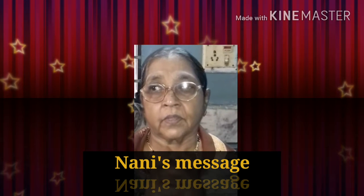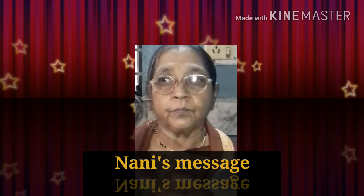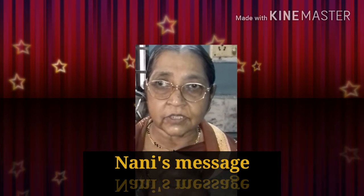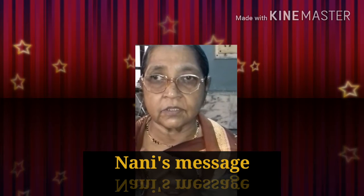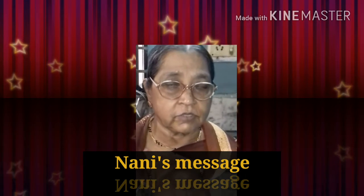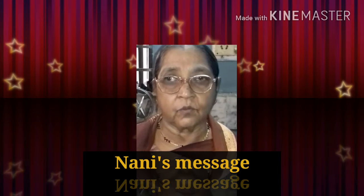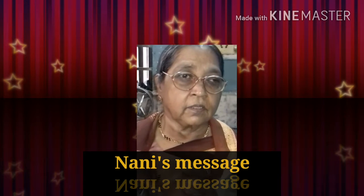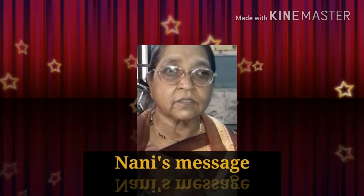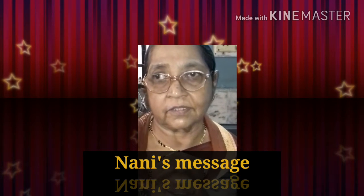Welcome to Nani's Kitchen. I am very glad to meet you after a long time. I am quite fine. Hope you will enjoy today's recipe. It is a transition time, from the hot season to the cold season. I think it's better that I show you a drink which can suit this climate and you will like it. Please comment on it, like it, subscribe, and share with your friends. Thank you.